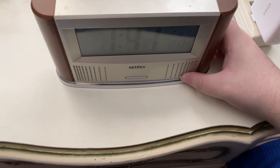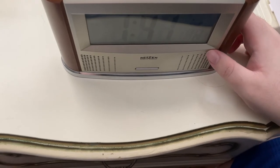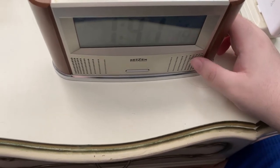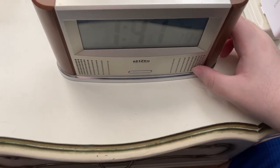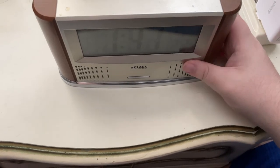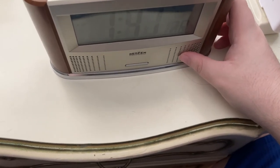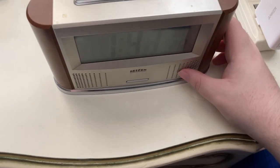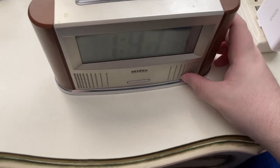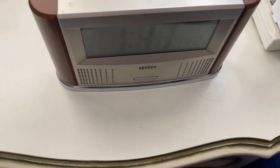As I mentioned, this is an atomic clock. So if you leave it alone, it will eventually get the time and synchronize with the atomic clock in Colorado. That makes this clock extremely accurate — from what I can see, it is in perfect sync with my computer and my Apple Watch, which I really like.